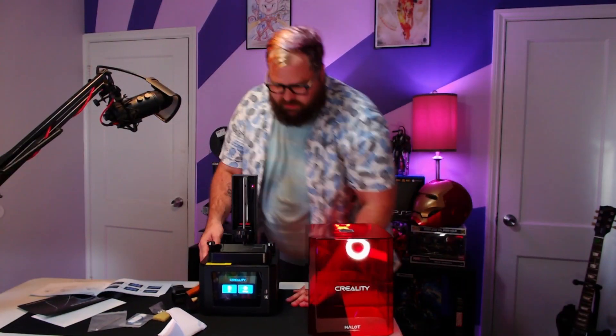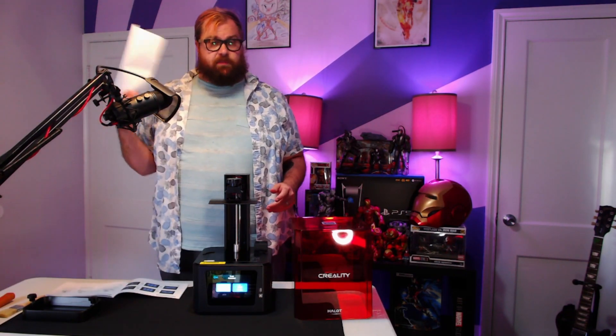Right off the bat, we see that there are two settings right here — file and settings — pretty self-explanatory. Now, just like other 3D printers, they're going to be using a sheet of paper to do your leveling.